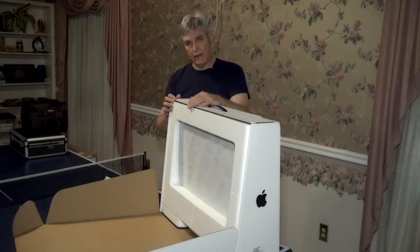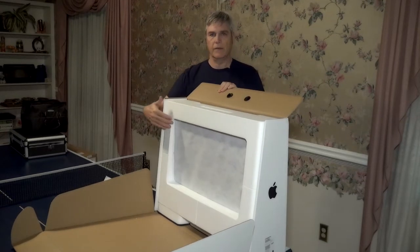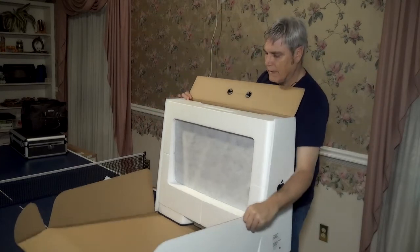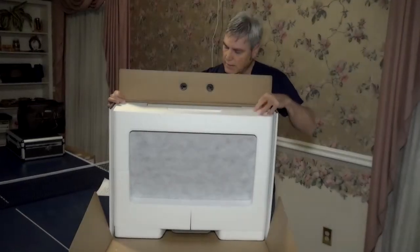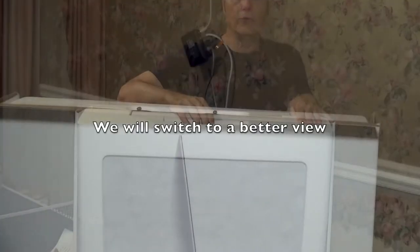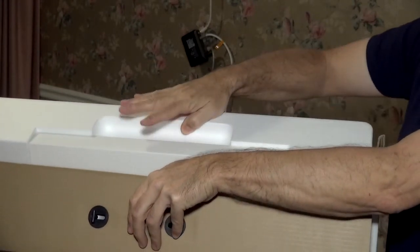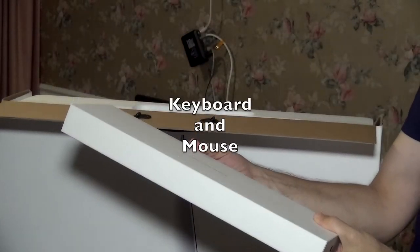After you undo the zip tie on the tape, you can pull this down. Now here is the computer, obviously well packed in some styrofoam. On top of this there is some styrofoam with a groove inside, and this pulls out — which is the keyboard. We'll open that in just a second.